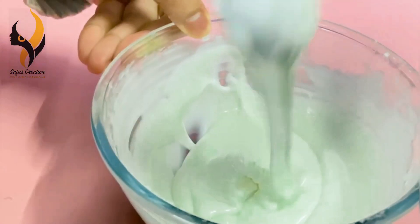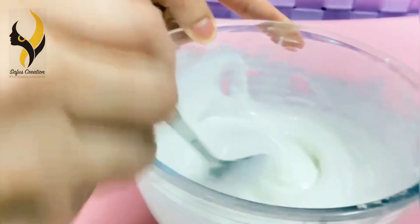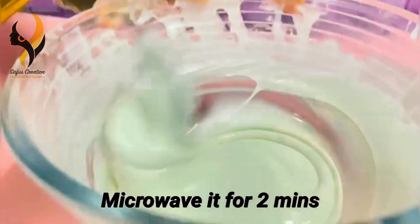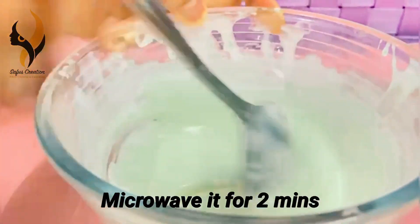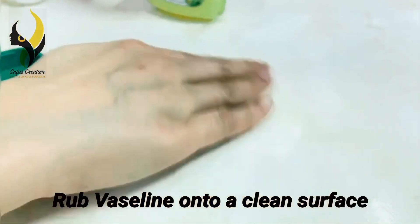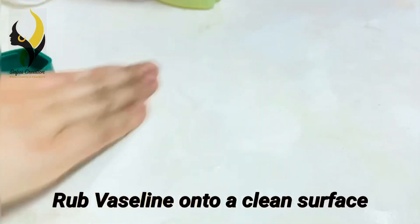Mix without lumps until it is very smooth. Microwave it for two minutes, and every 30 seconds take it out and stir it. Now rub Vaseline onto a clean surface where you want to knead your clay.